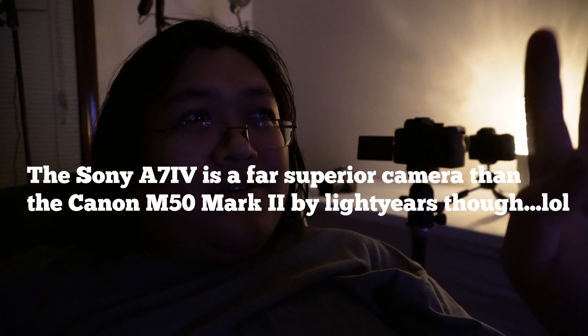Let's recap. The A7 IV, while it's a good camera, overheated. So is the M50 Mark II any better? The M50 Mark II, just like its predecessor the M50 Mark I, does not overheat when shooting 4K. Now, that 4K does have some caveats — it's not always preferred — but for what you get, it's solid. The 4K on the Canon M50 is actually really good.